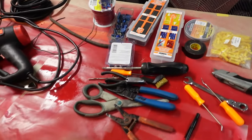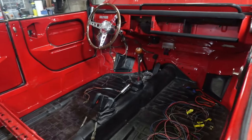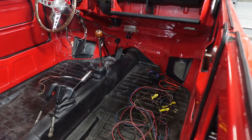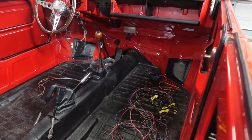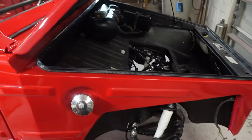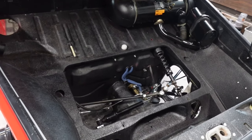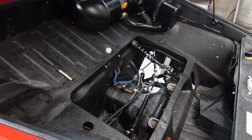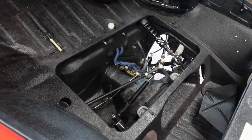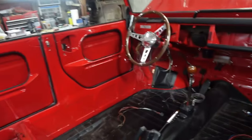Pro tip: if you're doing brake fluid on your classic car, use regular DOT 3. We've used synthetic in the past and it's been the culprit of having a soft, squishy brake pedal. Once you get that in your lines you've got to flush everything, which is a nightmare. Newer cars are designed for synthetic; older cars weren't — they had regular DOT 3. So DOT 3 brake fluid is what we're using because I would like a good brake pedal and I don't want to go down that nightmare path again.